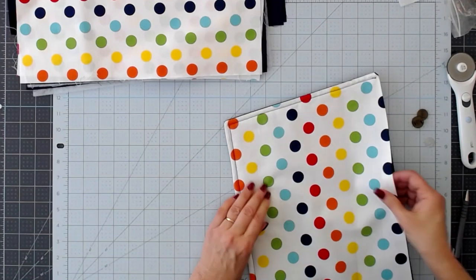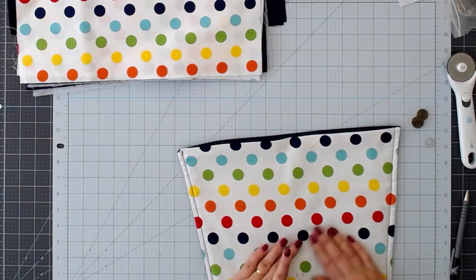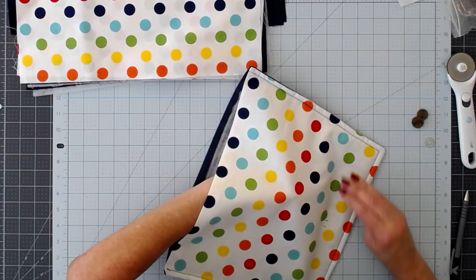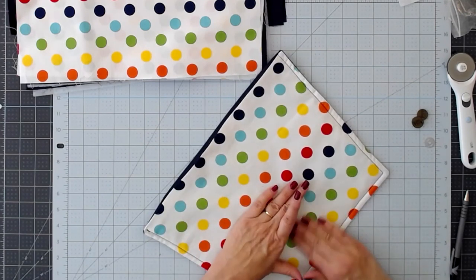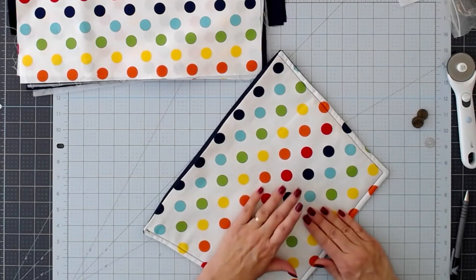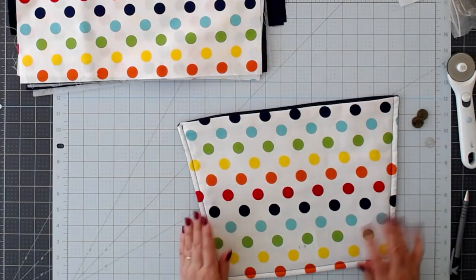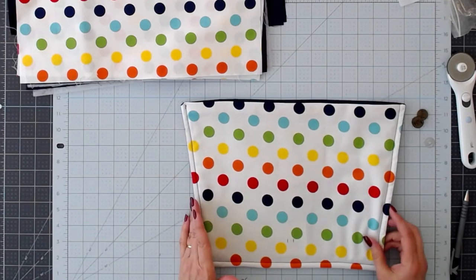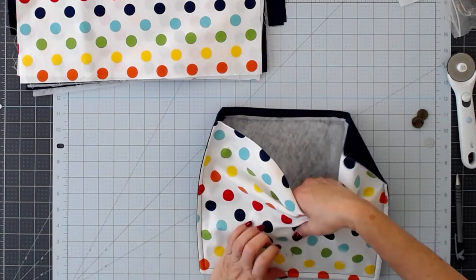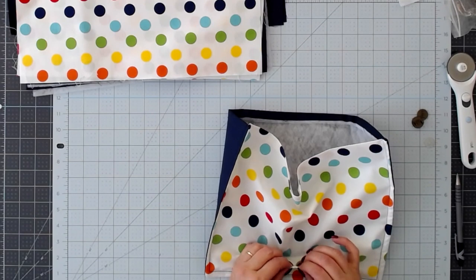This is the fusible interfacing I'm going to put behind the snap so it's well anchored and won't tear the fabric. I'm going to put it there and give it a quick press. It does show through a little bit so I'll make sure it's straight. Don't worry about the lines — they will be hidden by the snap. Some people will use a little scissor and just fold on that line to make two little snips.